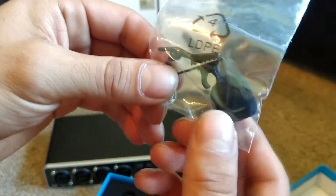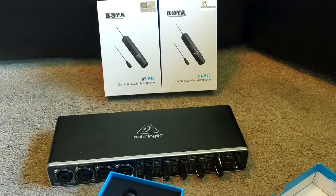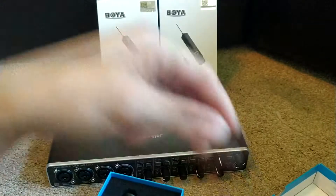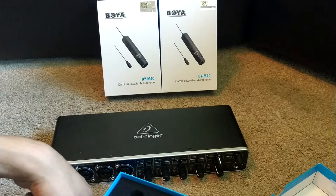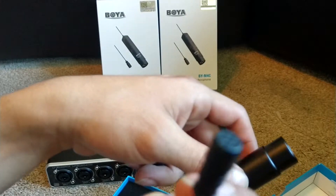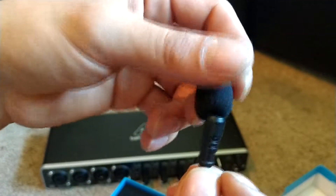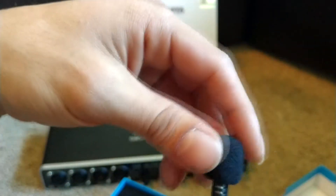Inside we have a little clip and a little pop shield. Let's get it out. Seems quite cool, very sturdy. We're going to put this little pop shield on the top of the microphone. What a pop shield does is it prevents the P's, T's, and B's from being very sharp and harsh sounding.